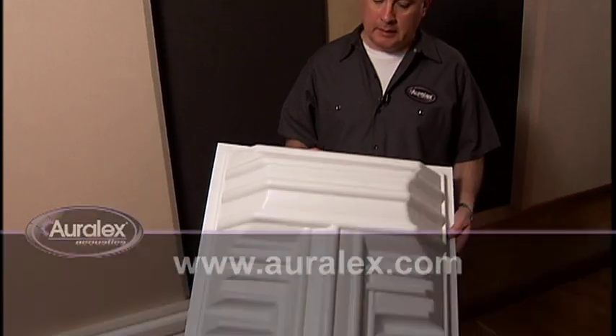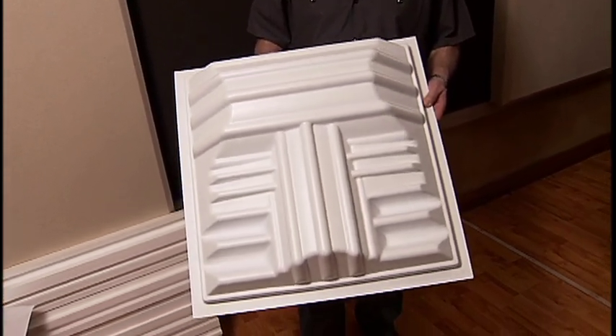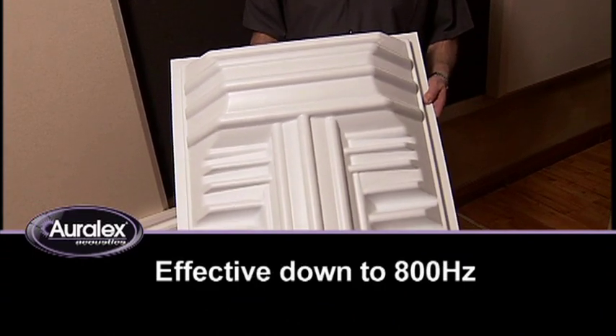Part of the Oralex full range of diffusion products is the T-fuser. This is a true 3D diffuser that offers usable diffusion down to 800 Hertz. It's got a lot of other benefits as well.